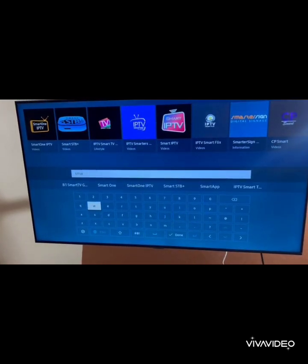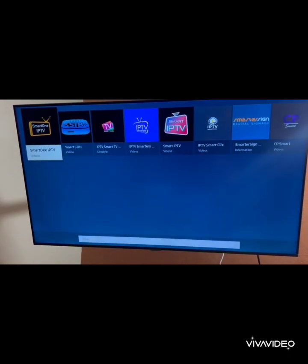Step 5: Once installed, open IPTV Smarters Pro from the Smart Hub. Log in if you already have an account, or sign up right there.